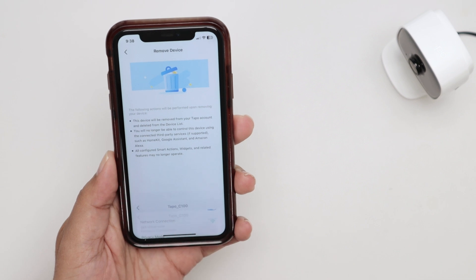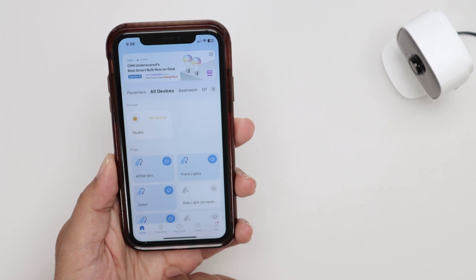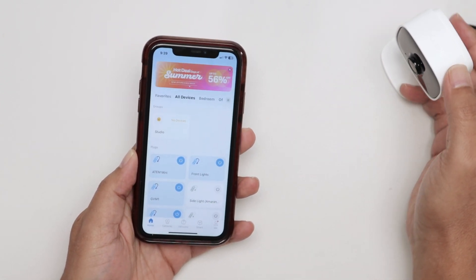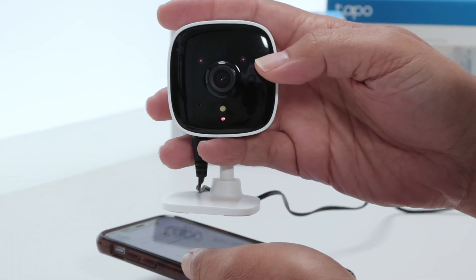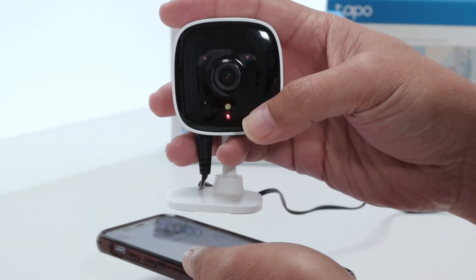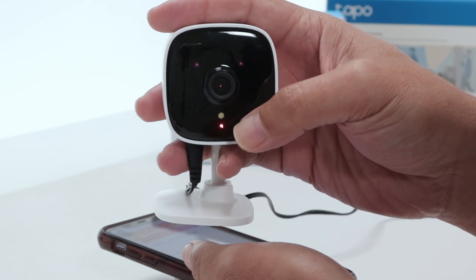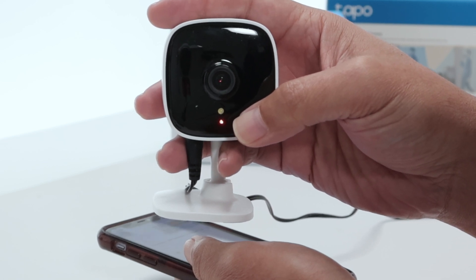Confirm. Reset successful. Rebooting camera. Okay, so we got the message — rebooting camera. You see the LED here changing. You see the infrared LEDs here, and this one starts flashing when it's ready for the new connection. So just wait for it to become flashing red and green and then you're good to go.